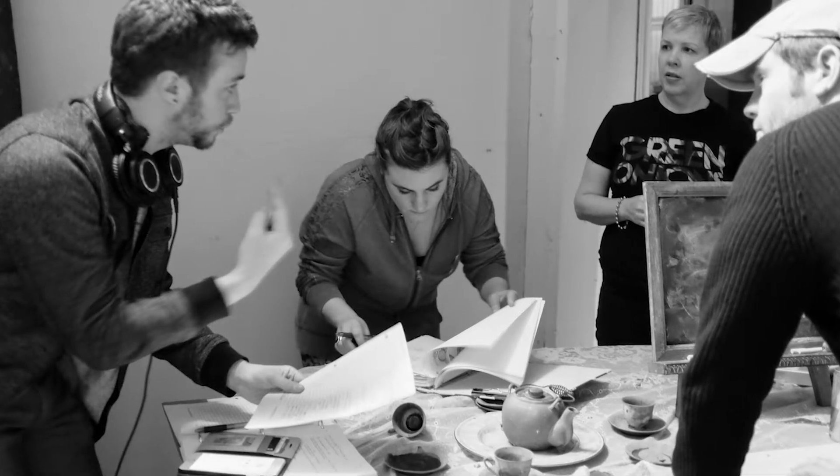They knew exactly what was coming, what was needed in the shot, down to production design, lighting, everything. But it was like freaking Leslie Knope pulling out her binders of stuff.